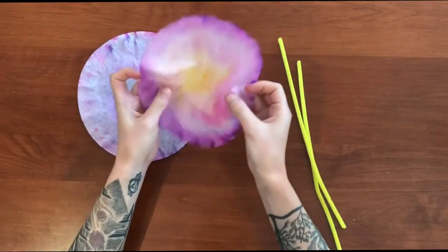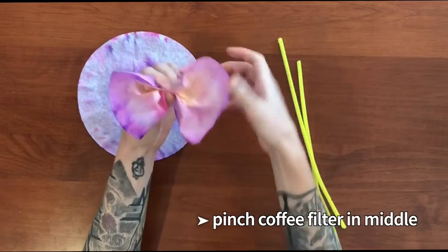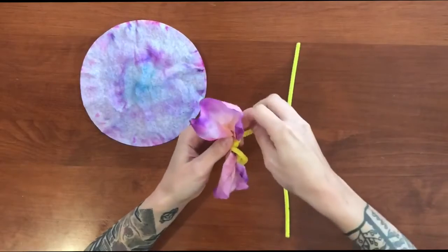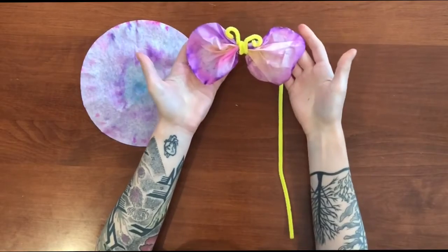Start by pinching the middle of your coffee filter together as shown here. Then wrap a pipe cleaner around the middle and shape it to make the butterfly body and antennae. What will you create?